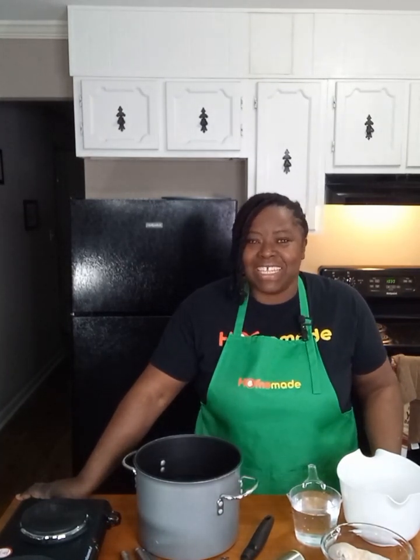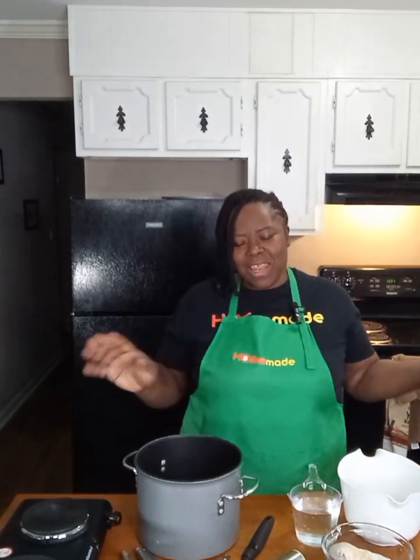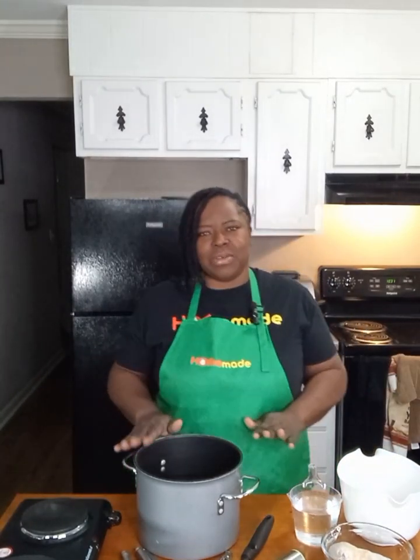Hello everybody, welcome back to another edition of Homemade. Today we are making one of my favorite dishes — chicken and dumplings. There are so many variations to chicken and dumplings, but it's very flavorful. We grew up on chicken and dumplings in our house and I've adapted my mom's easy way of making the dumplings. So we're going to go ahead and get started.